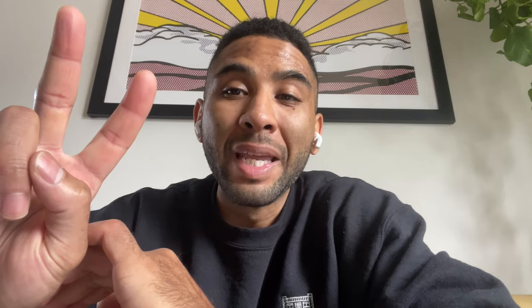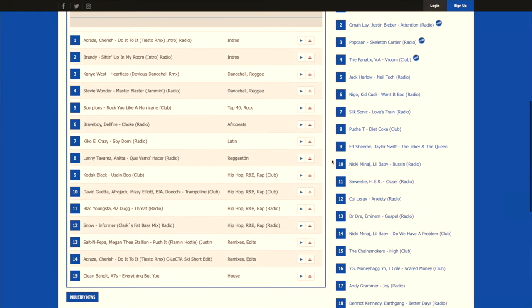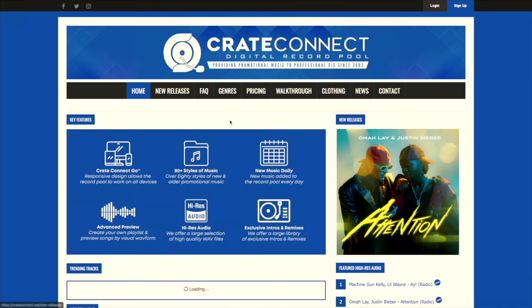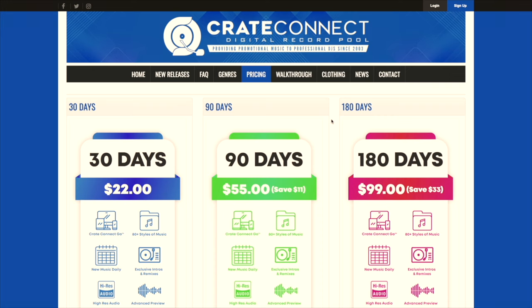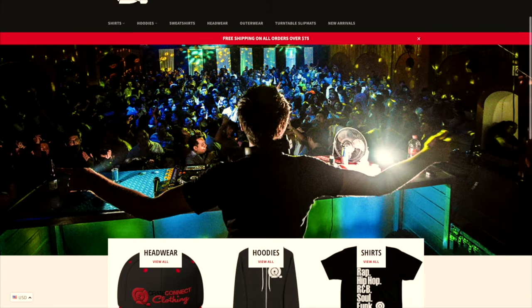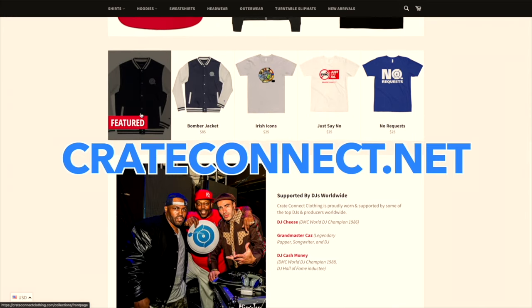Shout out to our sponsors today — Crate Connect, a digital record pool providing tons of new music, new releases, hundreds of different genres, and chart-topping hits: instrumentals, acapellas, Latin, moombahton, techno, dancehall, even country music. If you're a DJ and want to spruce up your music library, the price is right with options for 30, 90, and 180 days, plus high-resolution audio. They even have a clothing shop. I'll put a discounted link in the description below — hop on that while it lasts.